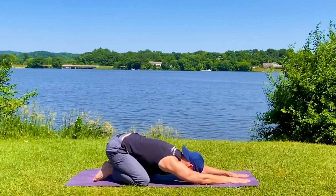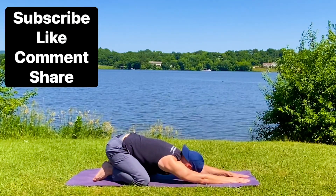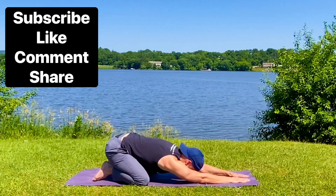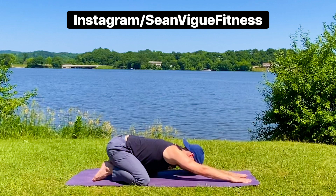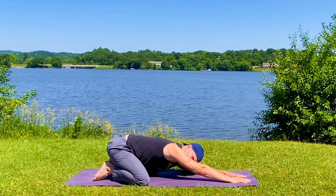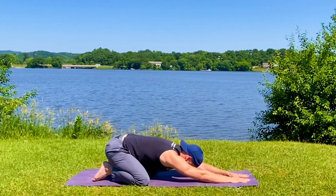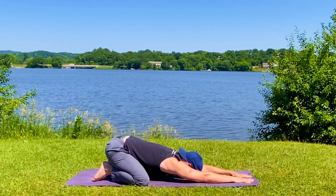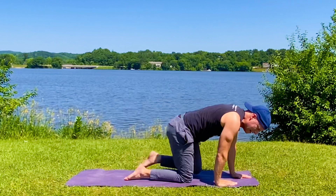If this routine helped, please hit the like button — it keeps these videos coming. Hit subscribe and click the notification bell to never miss one of my workouts. The question of the day: let us know below, what is your favorite lake? I'm going to go with Lake Nashonic — it's right here, it can hear me. Keep practicing this routine every day, leave your comments below. It's me, Coach Vig. Always a pleasure, my friends. Sean Vig out.